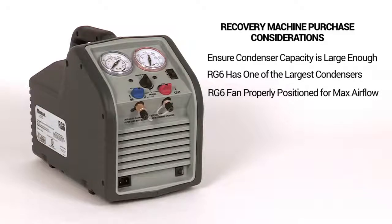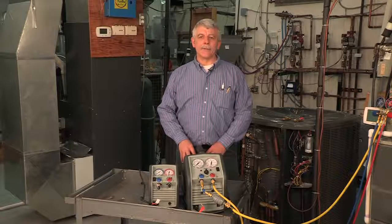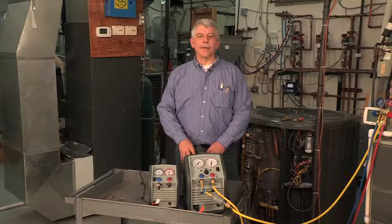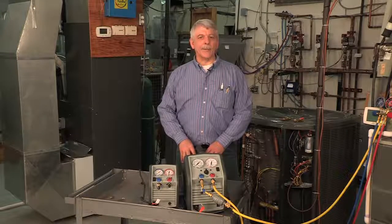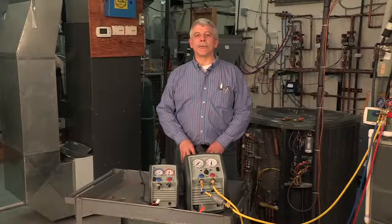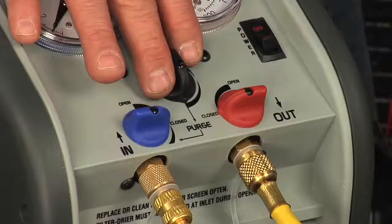The RG6 fan is properly positioned to provide proper airflow, keeping the compressor cool and aiding condensing in high-temperature conditions. Smaller and lighter makes it more portable, and the RobinAir recovery machines are some of the lightest available. When comparing performance numbers, remember that vapor recovery is approximately 75 to 80 percent of the recovery process, so it's very important to use a machine with a high vapor recovery rate. Liquid recovery is 20 to 25 percent of the process, and a machine with the ability to recover liquid will speed that initial liquid part.